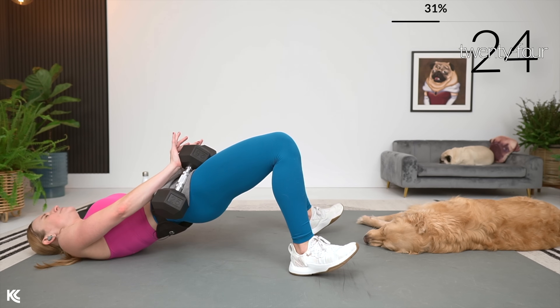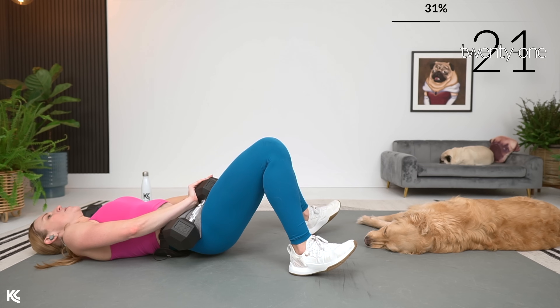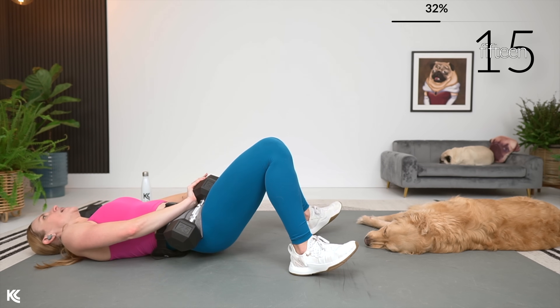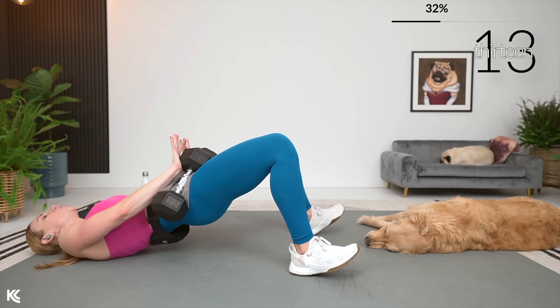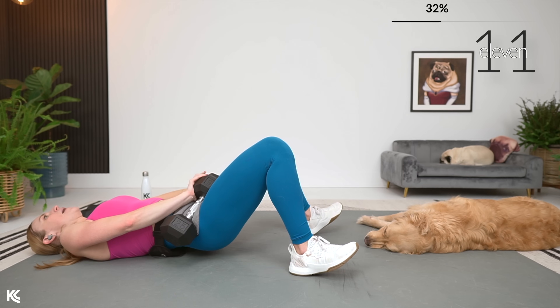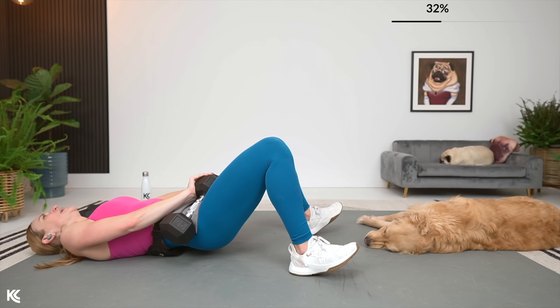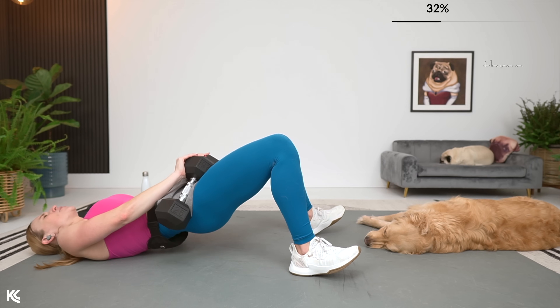Drive it up, push through the heels and then down. Don't hold it long at the bottom — that is the shortest bit right there. You drop it, you come right back up, you hold it, and back down. Up, squeeze. One more set like that.